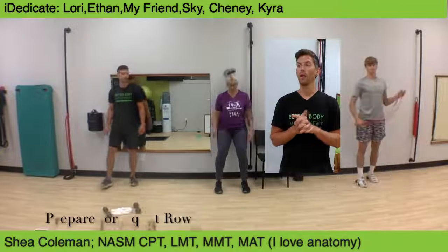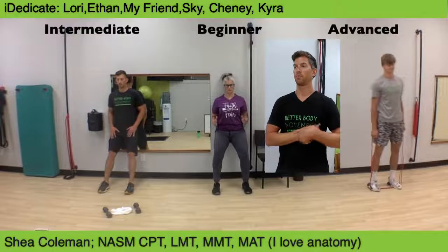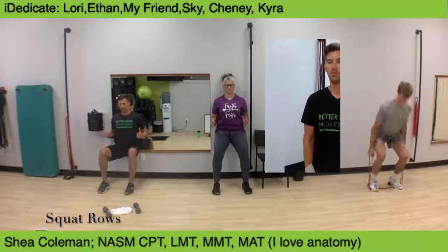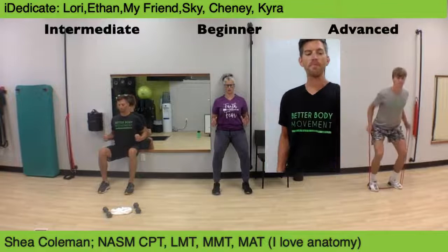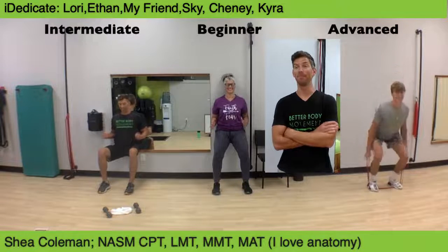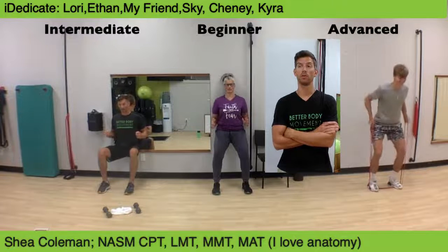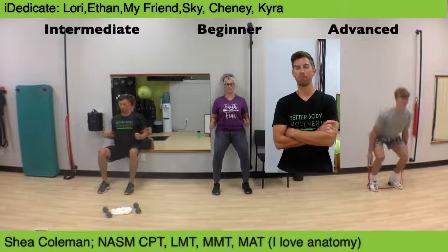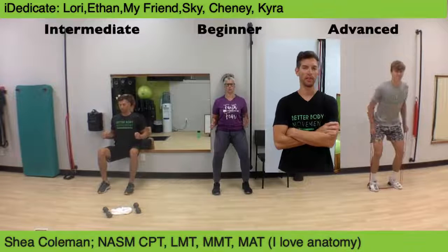Get ready for row squats. Like powerful engines — consume more fuel. Row squats. Marsha, you power engine, you. Must be a V8.